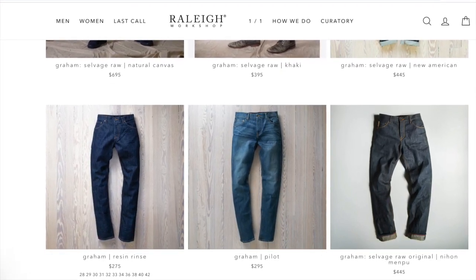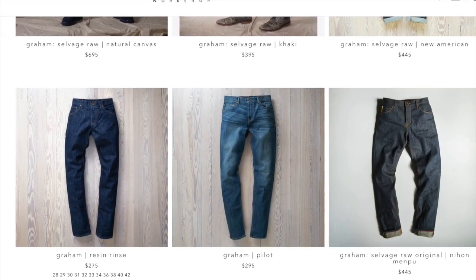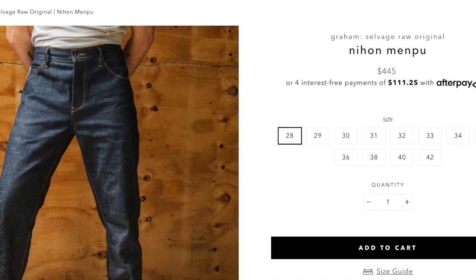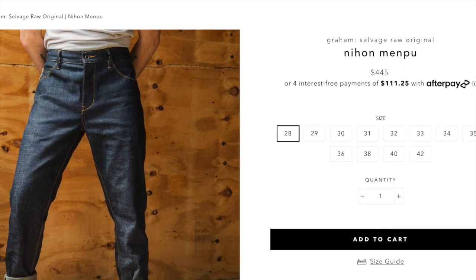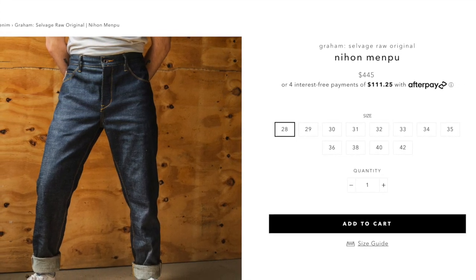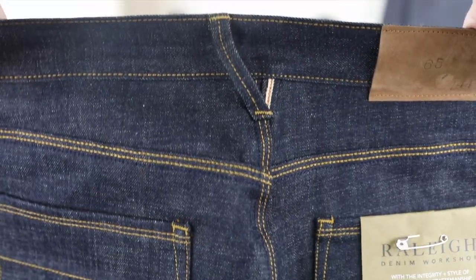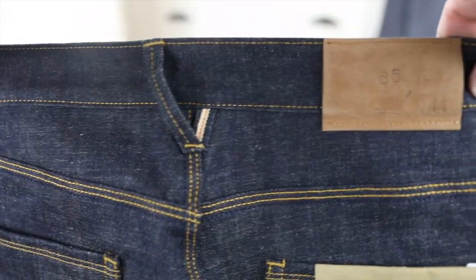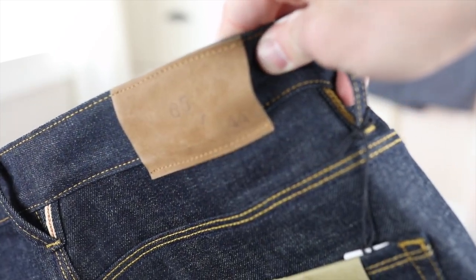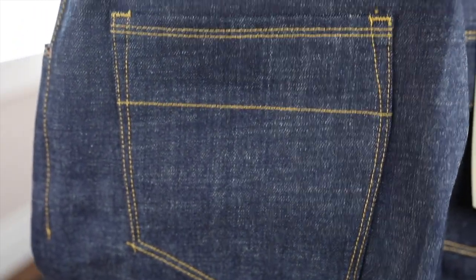You can't talk about Raleigh denim without getting into the prices — they are just so stinking high. Yes, they are made from amazing fabrics. Yes, the details are incredible. The craftsmanship is top notch, but when you're talking about $400 to $450 for a pair of jeans it really is just incredibly high and hard to justify the cost. That's going to be the number one concern for people — just how prohibitive that price is going to be.